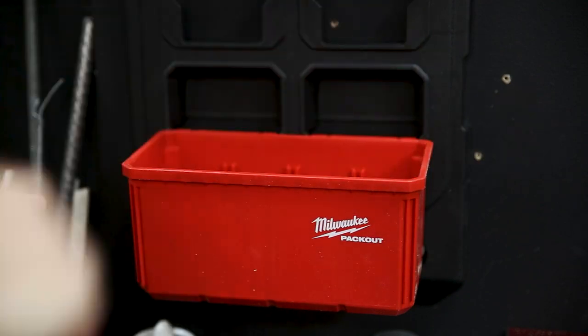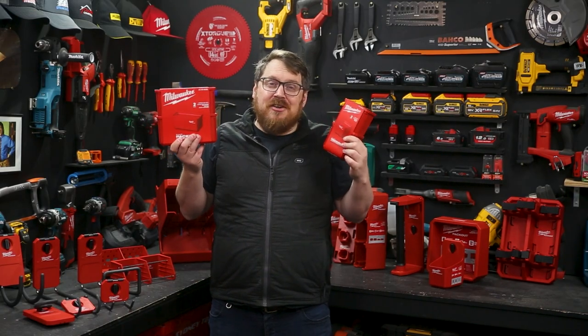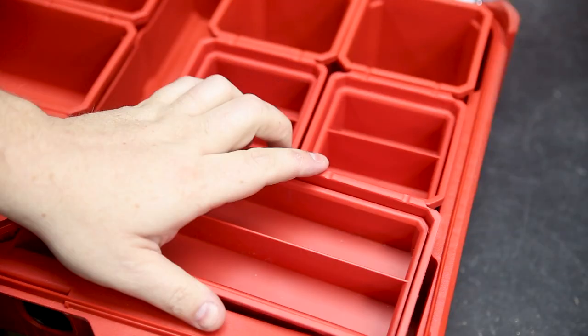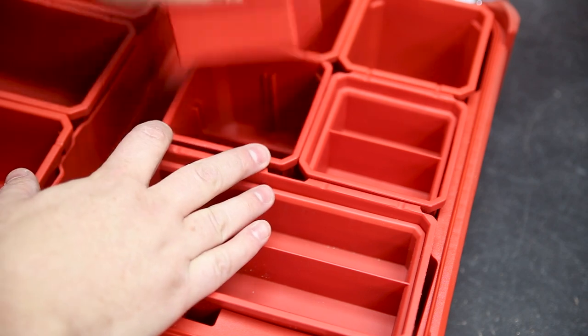There are new bin sets, and not just for your wall-mounted units — they're also great for pack-out units as well for additional storage. There's a large and a small; they come in two packs and they've got an inner and an outer bin as well.